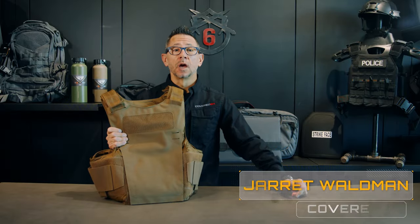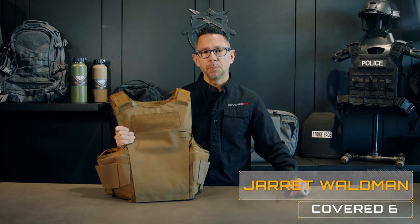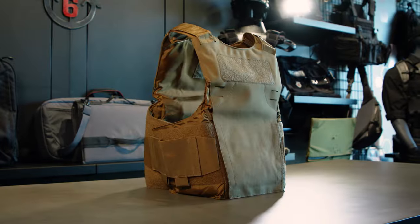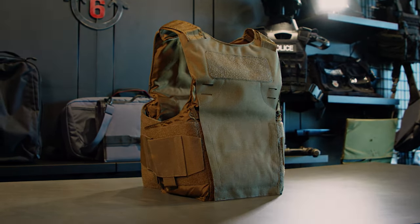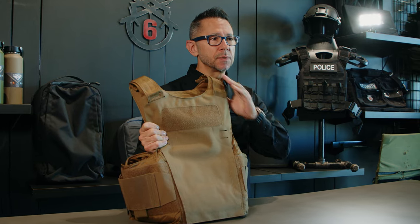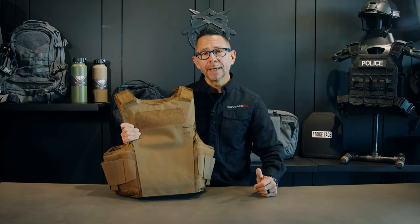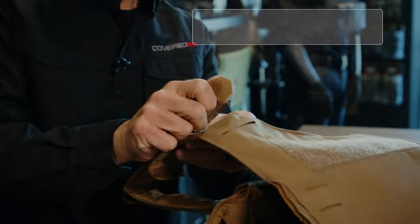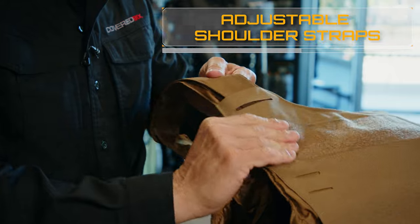Hi, I'm Jarrett with Covered 6 and today we're going to talk about the Vanquish LT Plate Carrier. One of the great things about this LT Plate Carrier is its adaptability to any mission with its adjustable shoulder straps, interchangeable cummerbund, and Condor's proprietary LCS material.